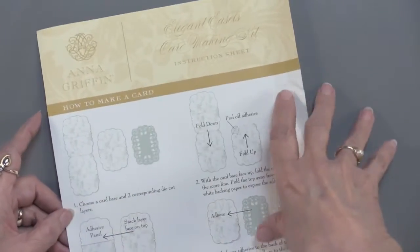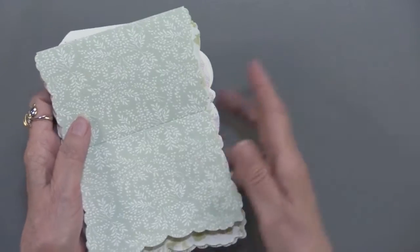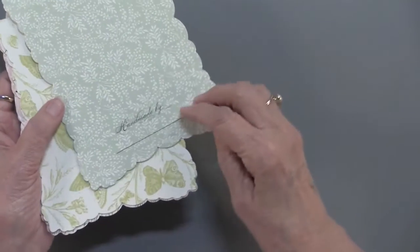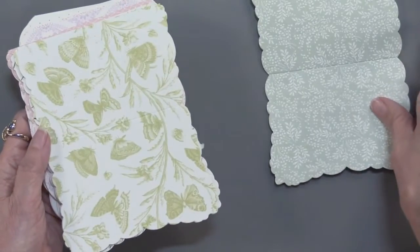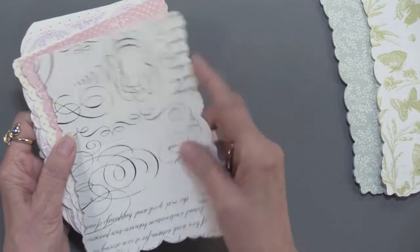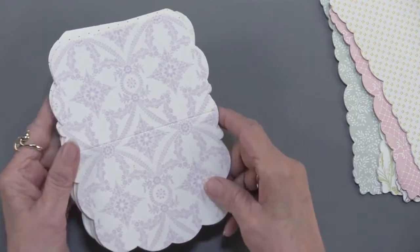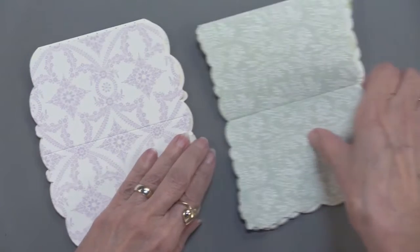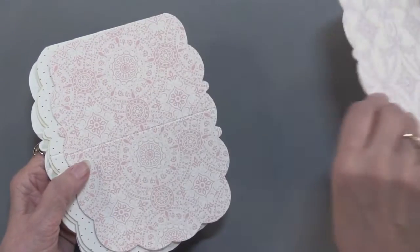On the back there are some instructions. We're going to start with the card base and as I said you can make 20 cards. You can see that it's die cut and it's printed on both sides. It's got a really nice handmade look on the back and there are two of each. In this example there is this style and you can see all the different ones — some are foiled, some are not, but they're still pretty. Then we have this shape — one that's kind of scalloped and then this one scalloped too, so they're just two different shapes and you get a total of 20, so 10 of each.